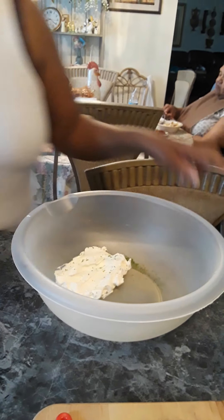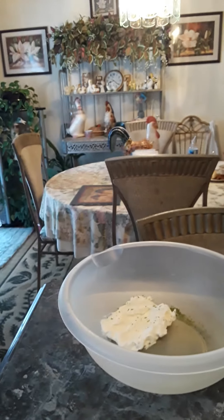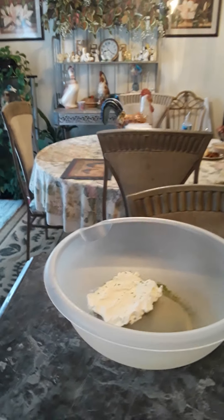Okay, then I'm going to get the juicer and juice my lime.